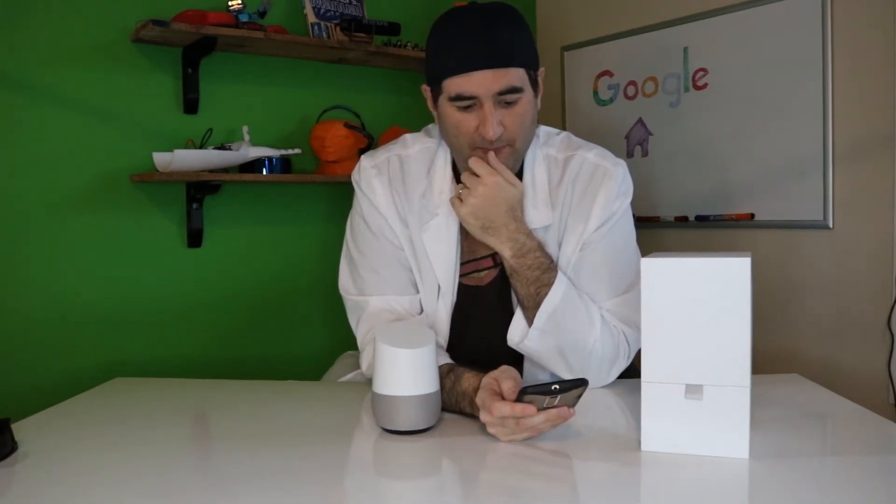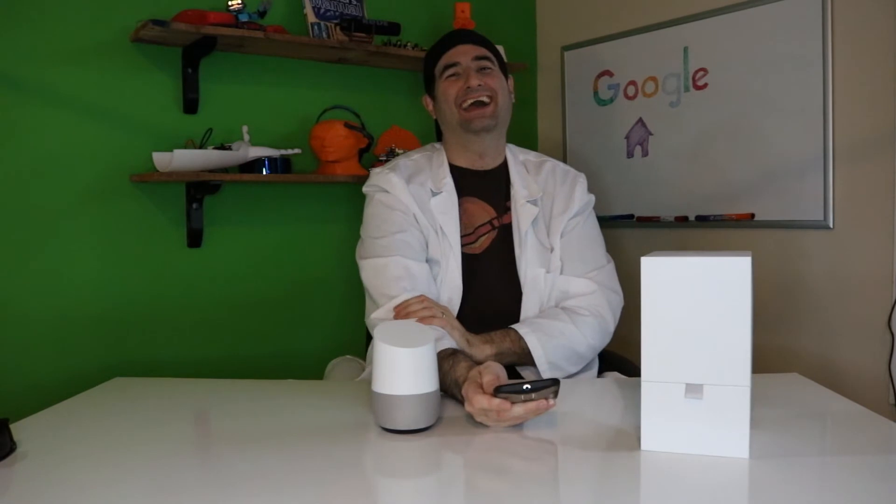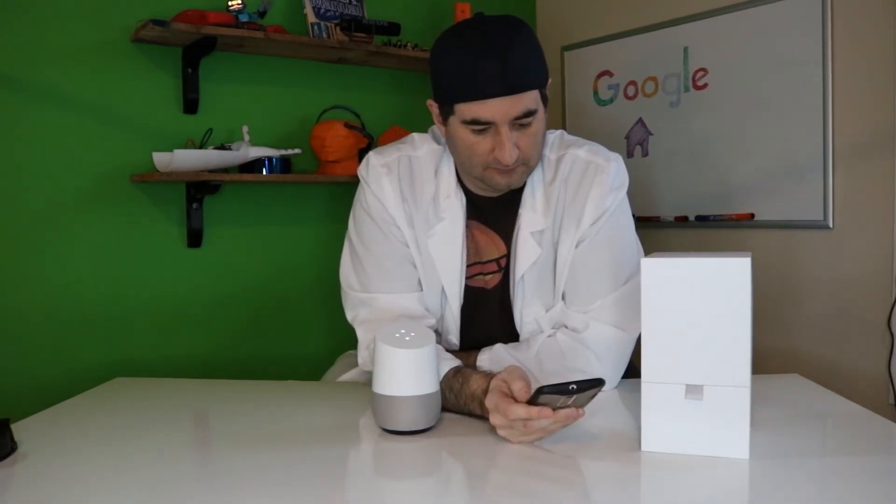Okay Google, make me a sandwich. I must warn you it's not a reversible spell, but I'll try. You're a sandwich. Hey Google, play some jazz music. Okay, here's a Google Play Music station called Mellow Jazz.